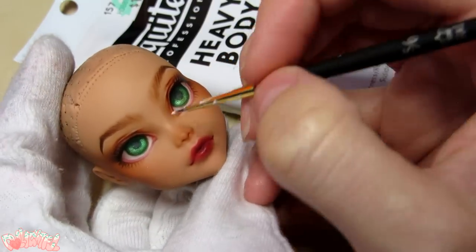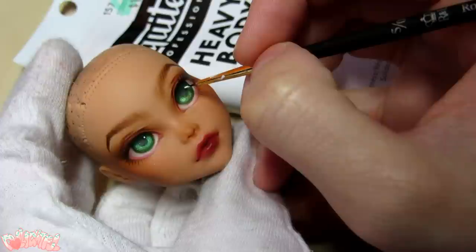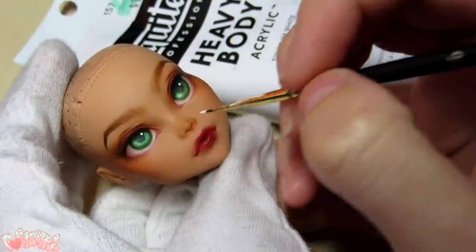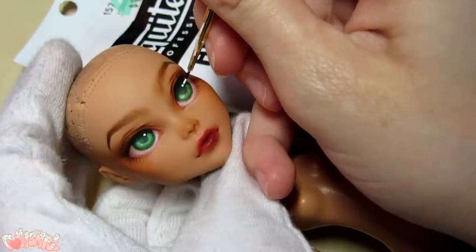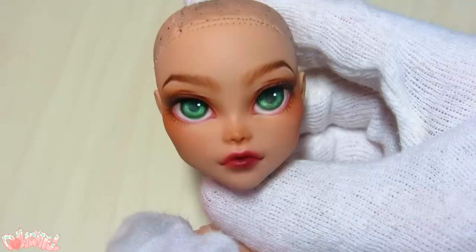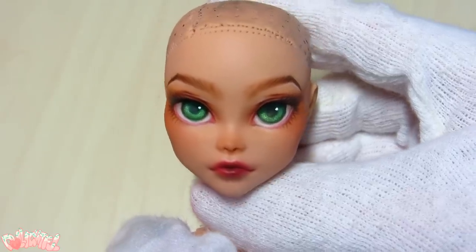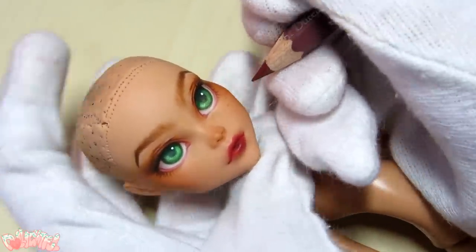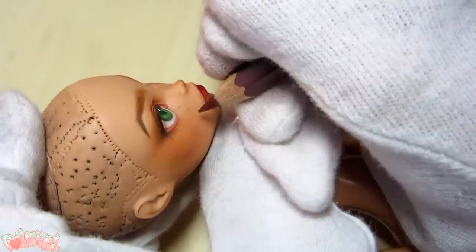And of course, let's not forget the highlight. This is the fun part because it's really easy but adds a lot of life to the eyes. Smaller dots look more realistic, and bigger shines look more cartoony. I also decided last minute that I wanted her to have some freckles. Finishing touches — add whatever you want.